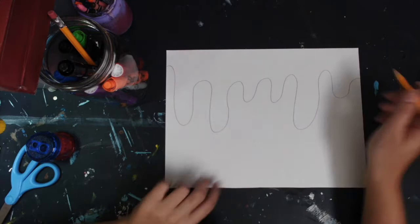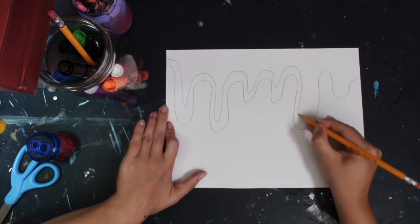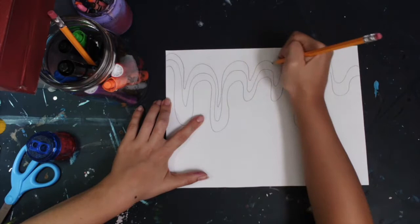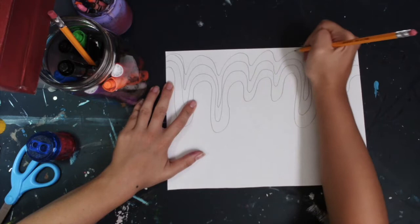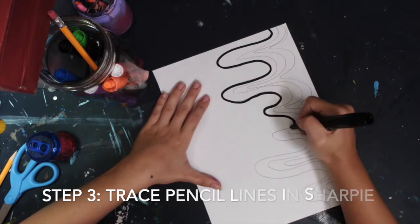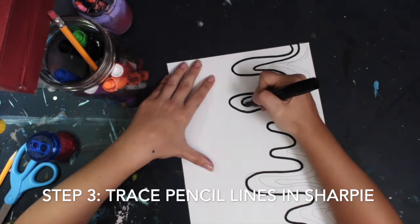Now that I have my first line, I'm going to draw my second line, not touching the first line — if it does, that's fine. Just make it like a game where you can't touch the edges. I'm going to continue doing another one, and that one's getting smaller and will be harder. Once I have all my lines, I can go ahead and trace everything in black Sharpie. For step three, you're going to trace the pencil lines with the Sharpie. It's okay if you don't trace the line perfectly, just go with it. You can always erase the pencil line later.